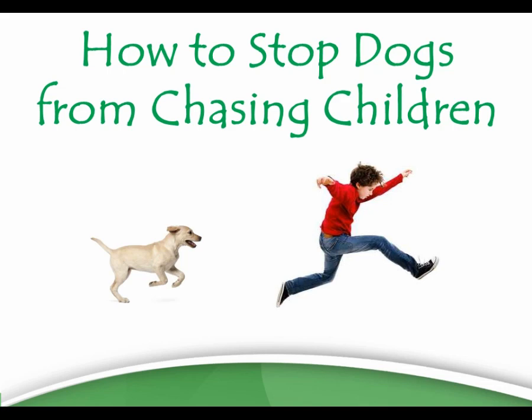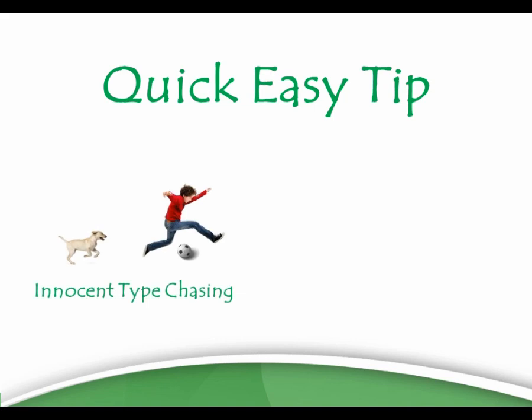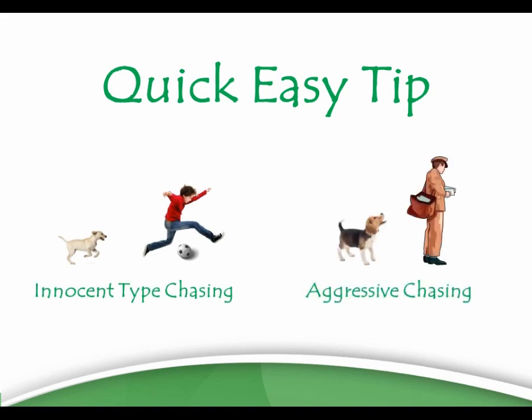In this video I want to give you some quick tips for dogs that want to chase children and how you can stop dogs from chasing children. I have a quick easy tip that tends to be effective with puppies and innocent type of chasing. If you've got a really aggressive type of chasing this is a different deal but I'll give you an overview of how to fix that problem as well.